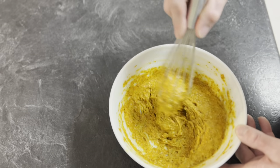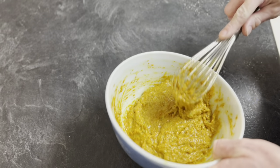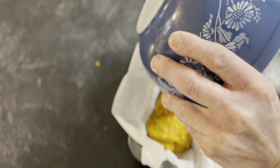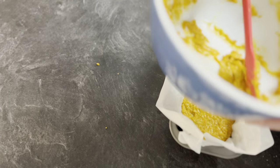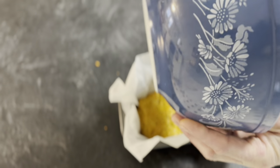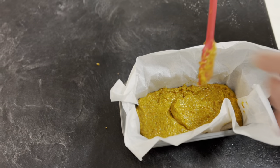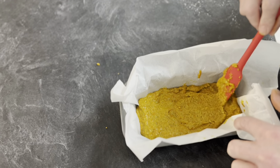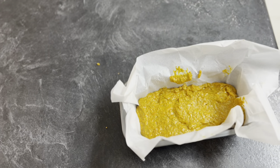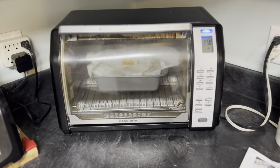I'm going to let it sit for a few minutes. It's been about six or seven minutes — look how thick that got. It's like puffing out and everything. I'm getting that into the pan. Hopefully I didn't mess it up because it was puffier and then when I stuck it in it kind of compressed together a little bit. Hopefully it'll puff up again. I have it in the oven now, preheated to 350.